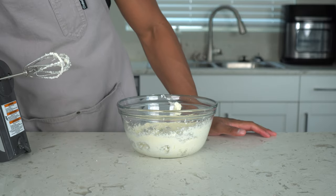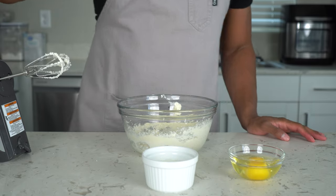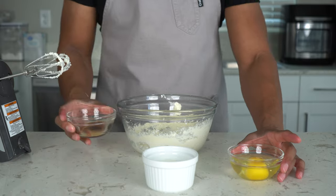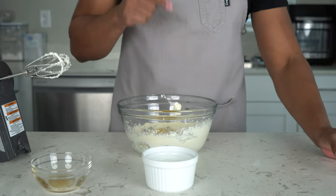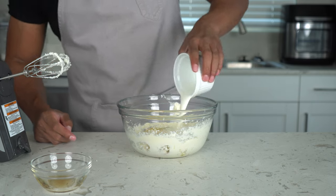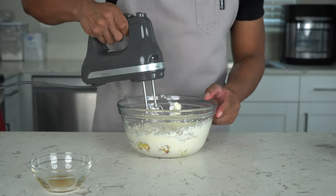The next ingredients we're going to add are eggs, buttermilk, and vanilla extract. I love vanilla extract — it smells so good. And I got eggs for 67 cents down here in Arizona — isn't that crazy? I stocked up on eggs. Last but not least, buttermilk. Now mix this until combined, starting off very slow so you don't make a mess.